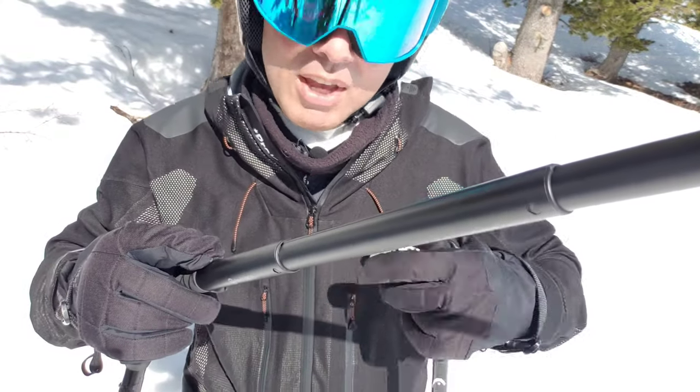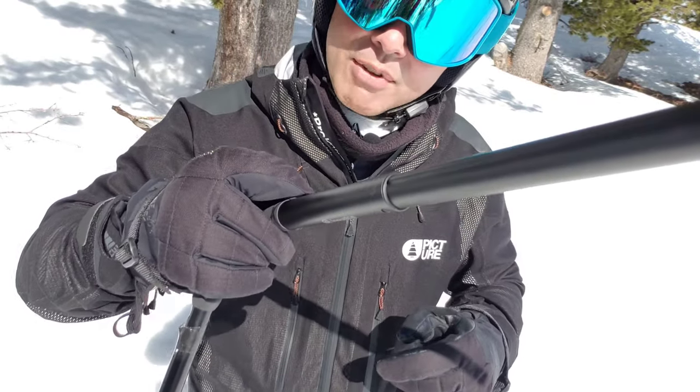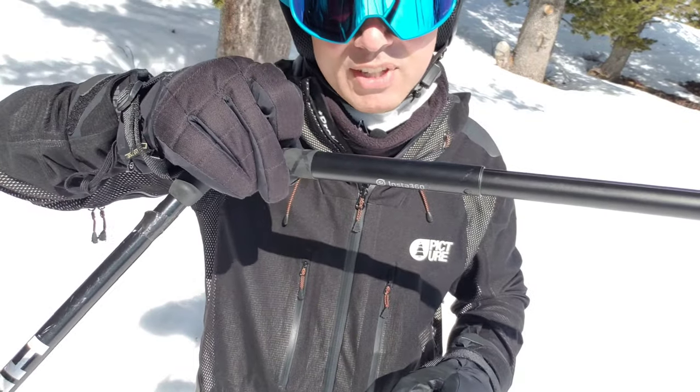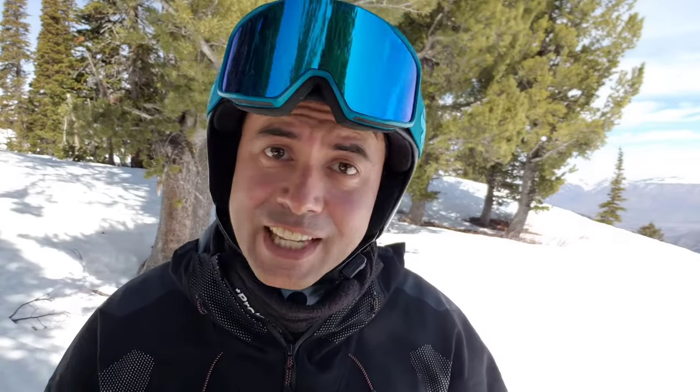When fine-tuning your grip, if you want to make it look like you're just skiing normally, make sure you have a grip that actually looks like you're holding the pole normally. Because if you contort your hand to get very comfortable with the selfie stick, nobody will see the selfie stick, but it will look like you're holding your pole in a weird way. Let's take a quick look at what it's like to ski holding the selfie stick in the same hand that you're holding your pole.